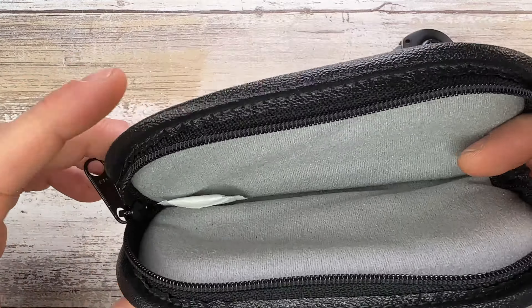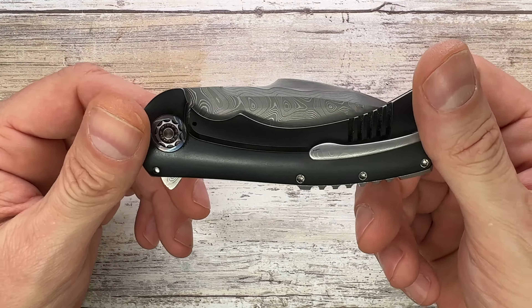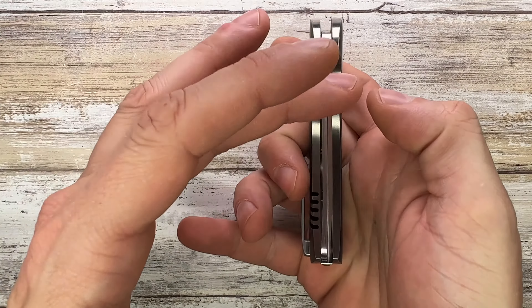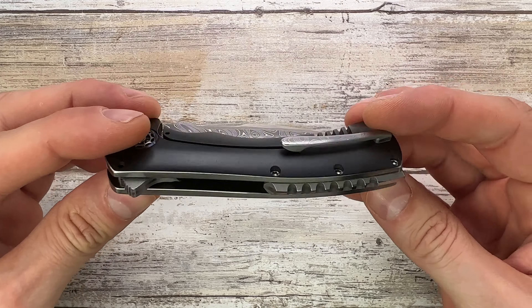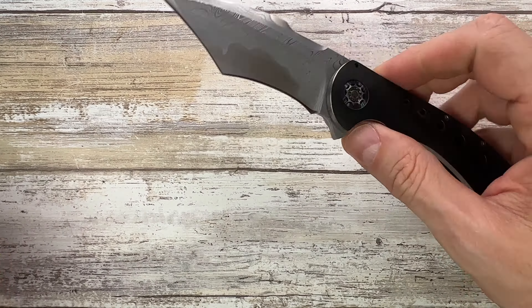Inside that pouch we find something truly truly spectacular. This is a very expensive knife, probably in the four to five thousand dollar range — something over the top. It's also obviously a custom knife made by Frank Fisher. This thing is a beast of a knife.